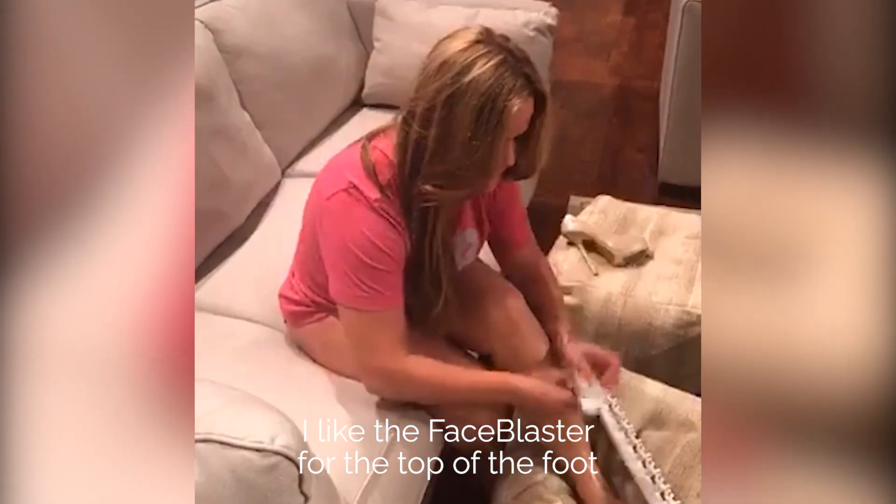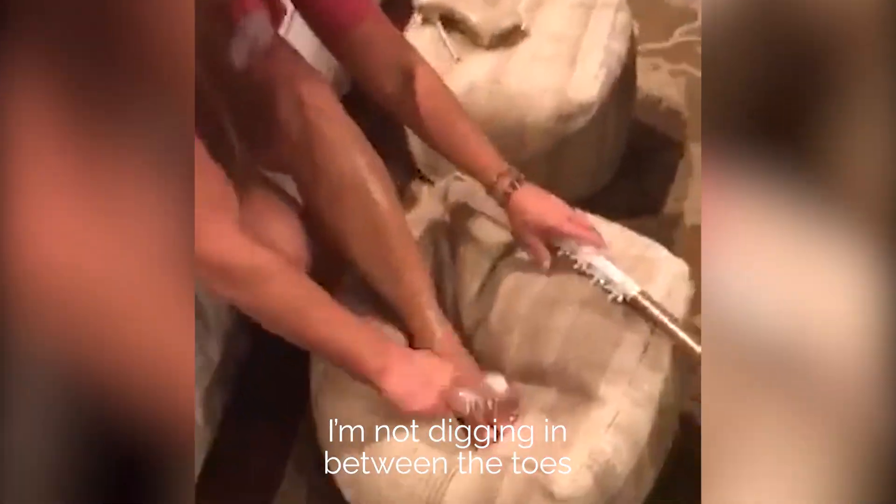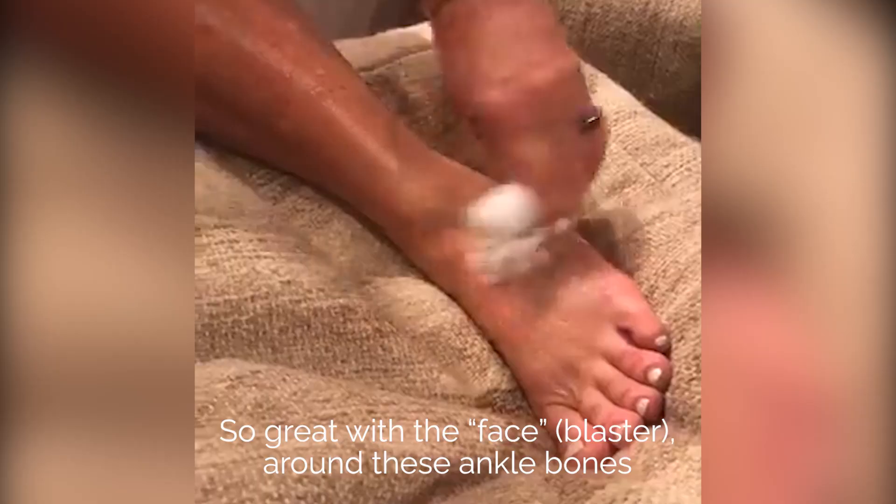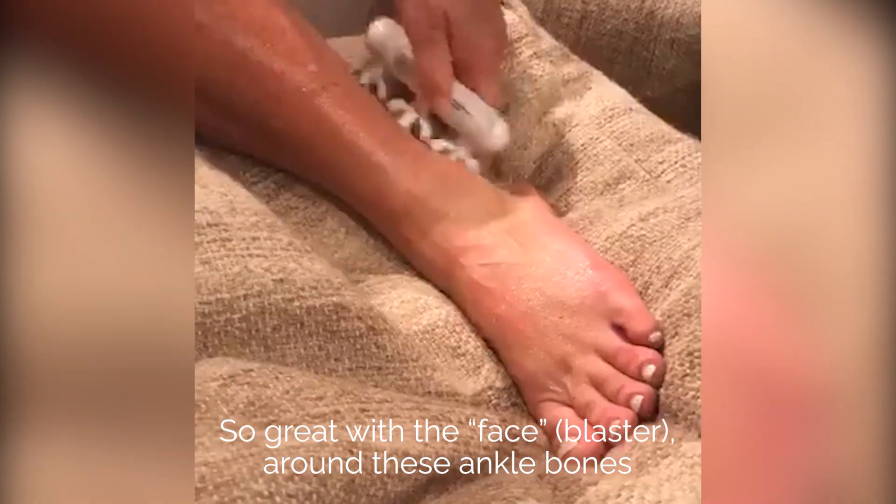I like the FaceBlaster for the top of the foot. I'm not digging in between the toes — I'm simply opening the fascia. Notice this technique, this is really important. We're doing a little bit of ridging inside the ankle, which is great for the fascia around these ankle bones.